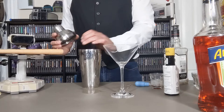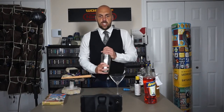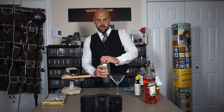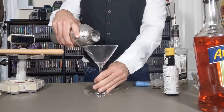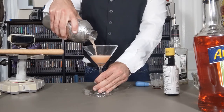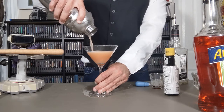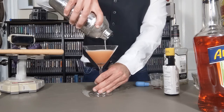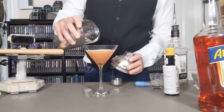Next, we're going to throw in some ice just to make sure we get the drink nice and cold. Back into our shaker. Shake that up until it's nice and cold on your hands. Then we're going to strain that into our martini glass, or whatever you're using. You can start to see that foam builds up on the top.